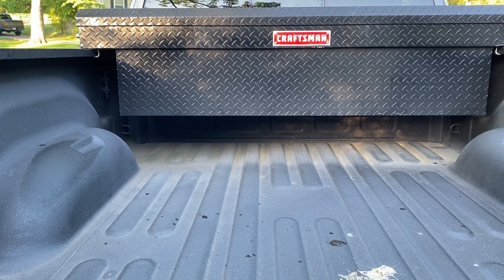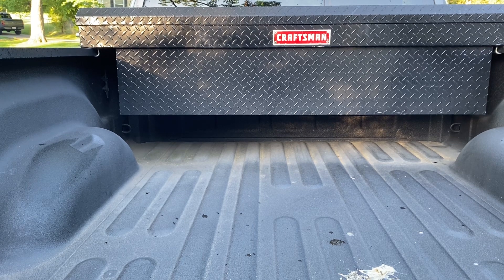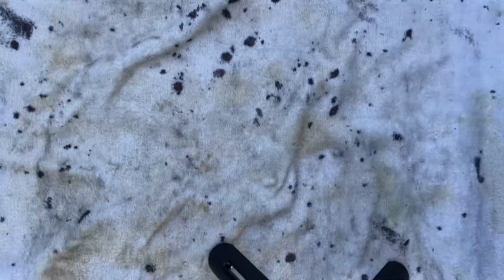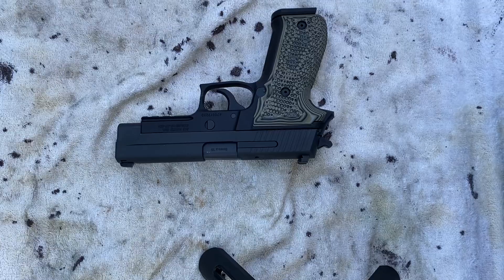I'm going to show you everyday carry right now, which is a standard P226. And we're going to strip it apart and show you some weapons maintenance.